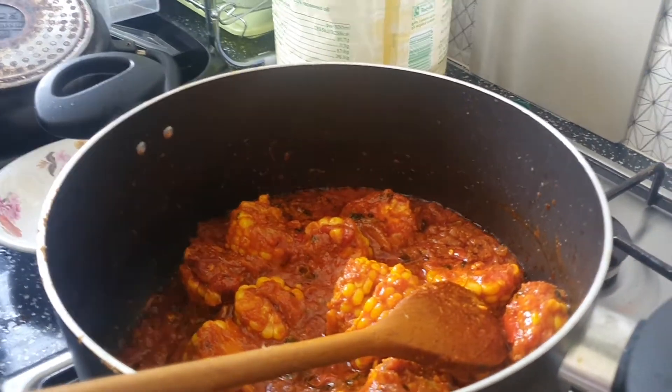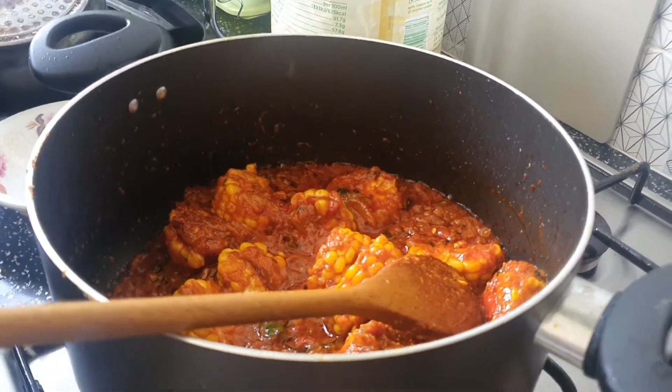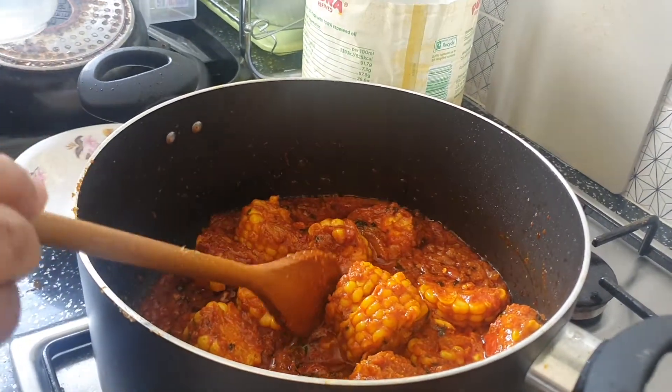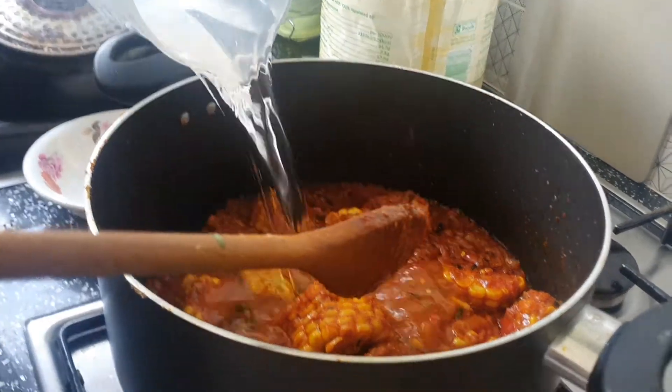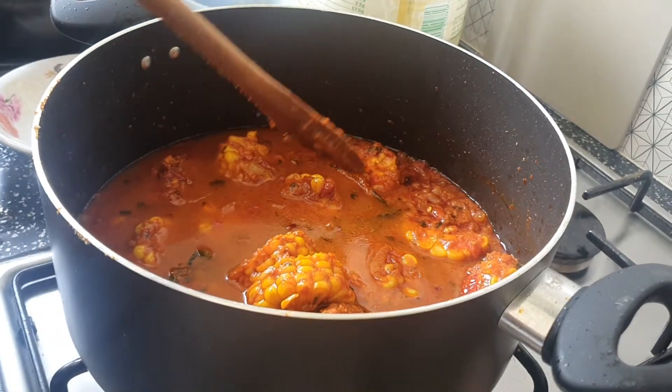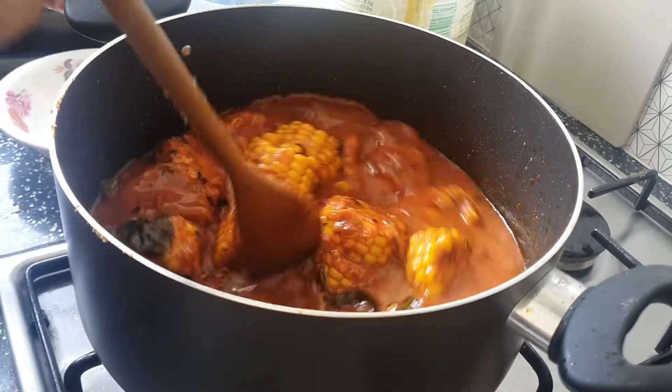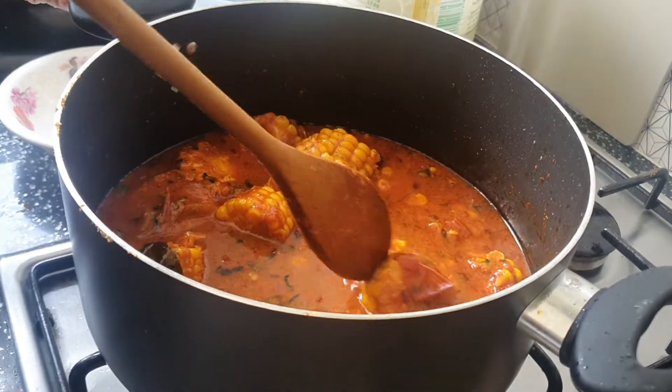Sorry. This is a little water. Now the water is added. One glass of water. What do you need to do in the water?